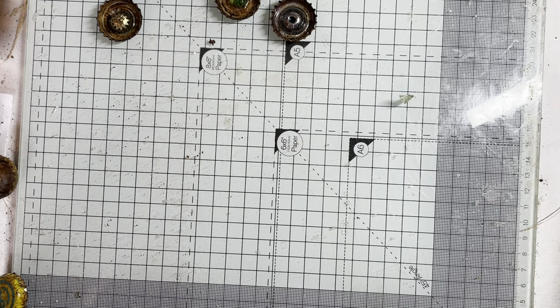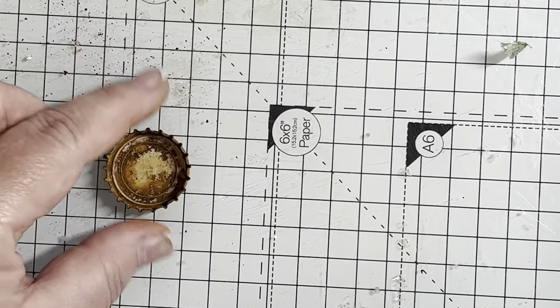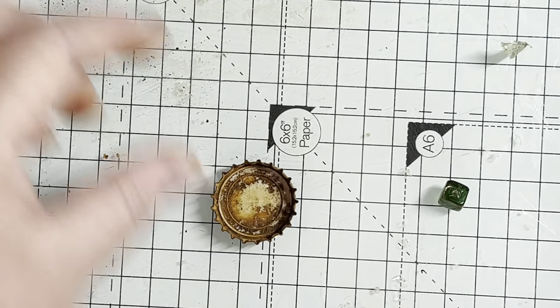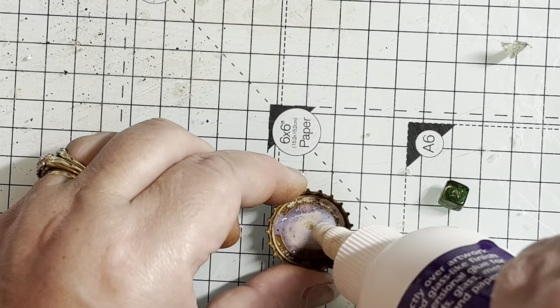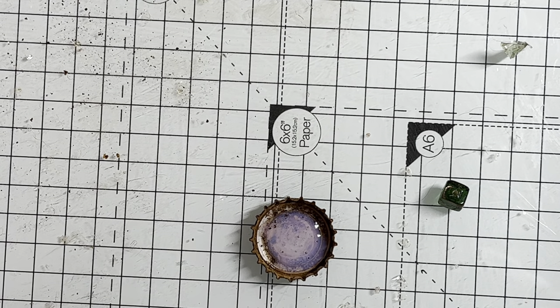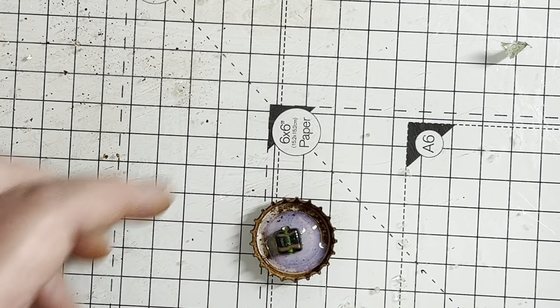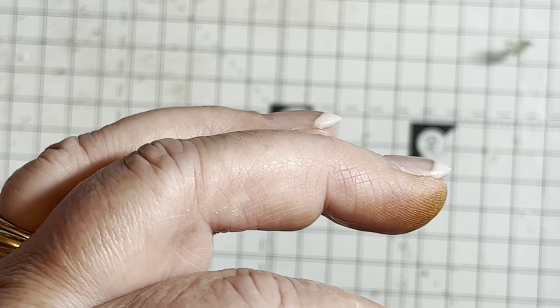I got my bottle top — my rusted bottle top. Zoom in so you can see. I've got my rusted bottle top, I've got my bead. Let's get a green one — this little green cube here. I've got my diamond glaze. I put my diamond glaze in. I didn't want loads because I was just going to glue them in at first, but then I thought they would look pretty in the diamond glaze. I just popped them in the middle. If the diamond glaze hasn't gone right to the very edges, I'll just use a stick.